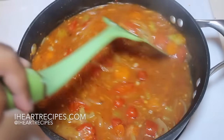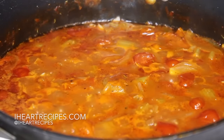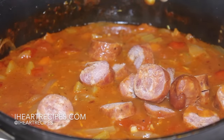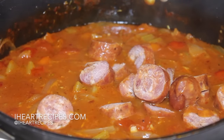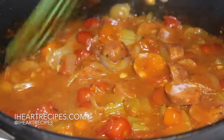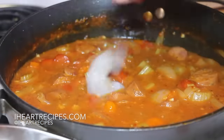Now everything is in there. We're going to let this sauce simmer for about 20 minutes, and then we'll start adding in our sausage. I will be using andouille sausage. Mine is frozen while it's going in because it's easier for me to cut the links while frozen, but you can have yours thawed out. We're going to let the sausage simmer in the sauce for about 15 minutes.